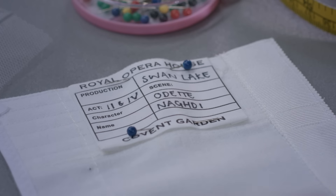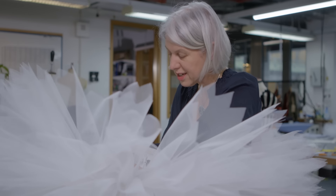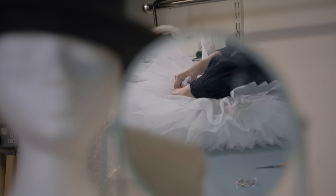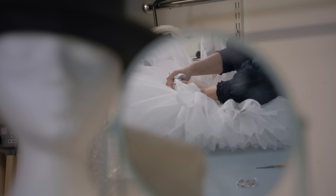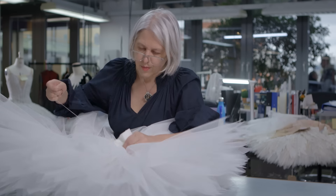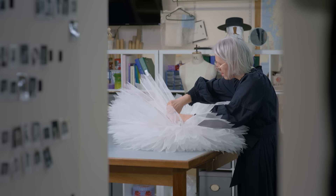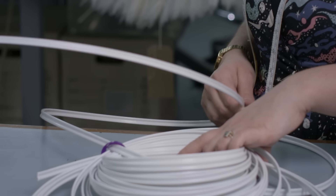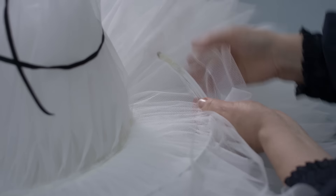All tutu makers will have slightly different methods — I'm still learning actually, but this is the one that I now use. It's a real balance because it has to be strong but it can't be tight. We're going to put the hoop in the tutu now, and it kind of depends on what shape tutu you're going for as to how much hoop you're going to post into the tutu.